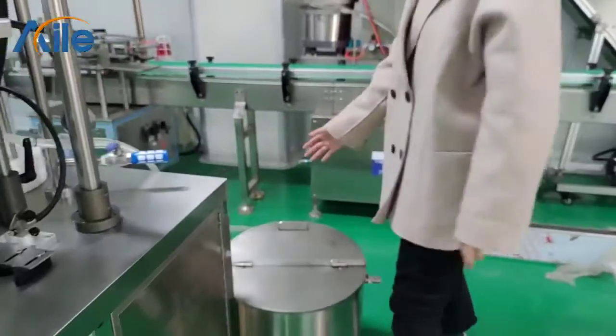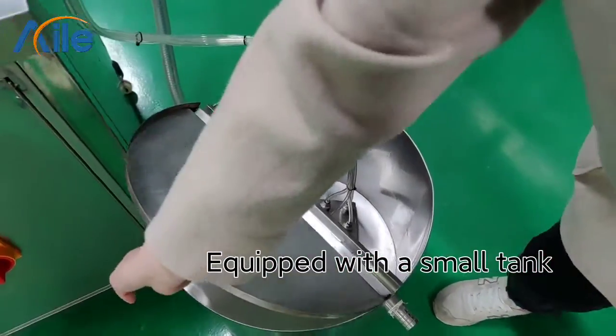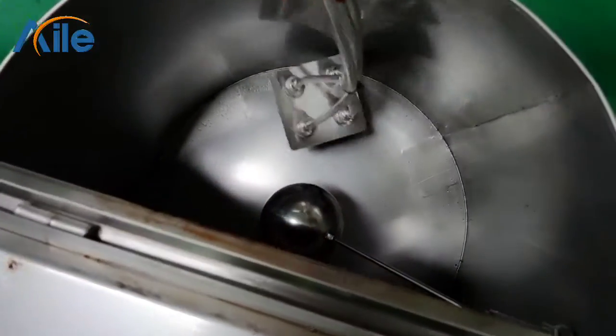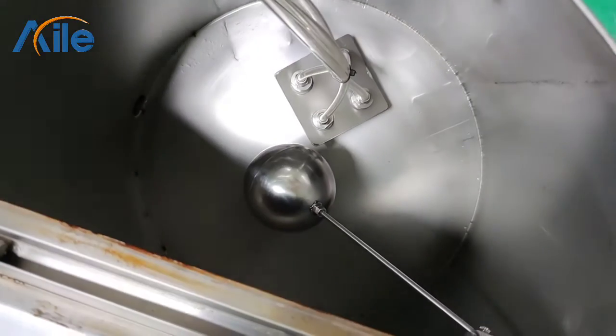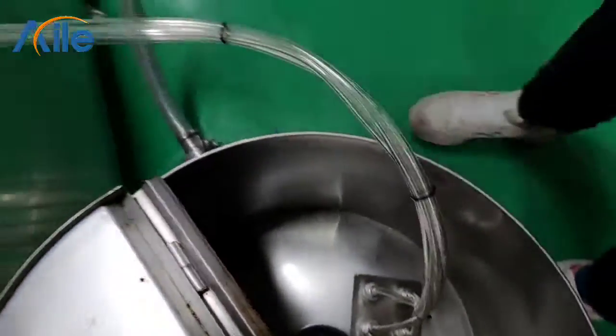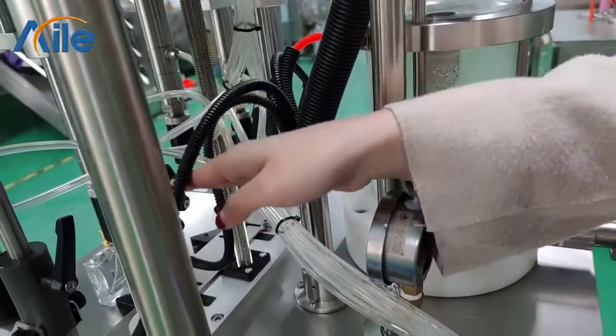At the back side of the machine, we equip it with a small storage tank. From here, it connects to the four filling hands.